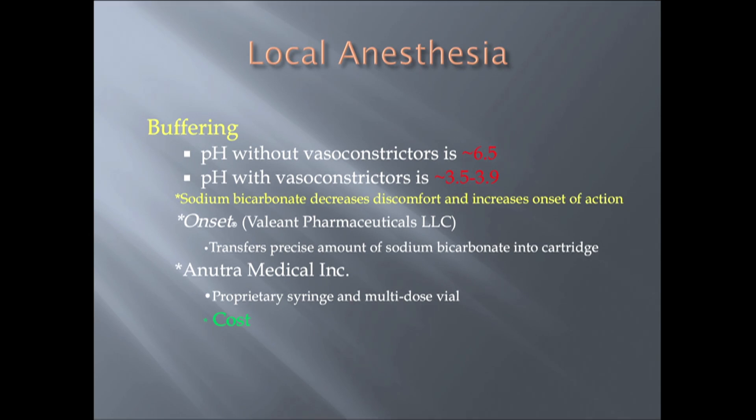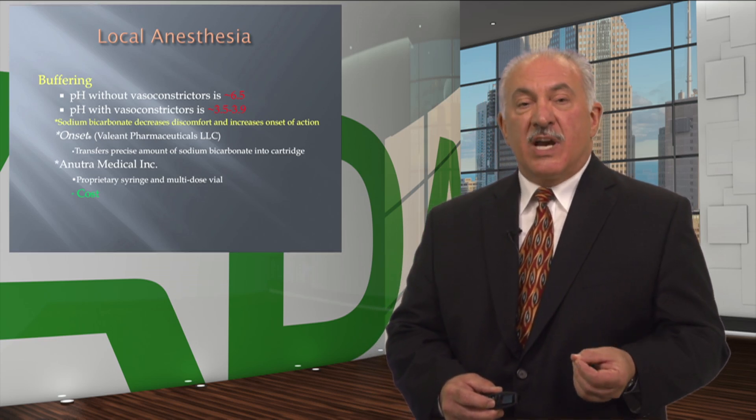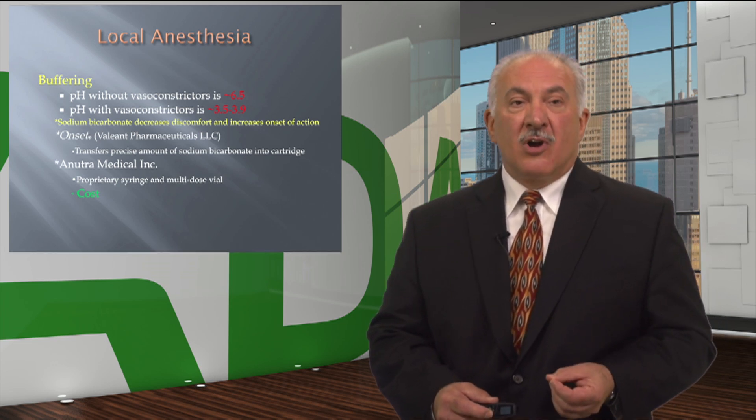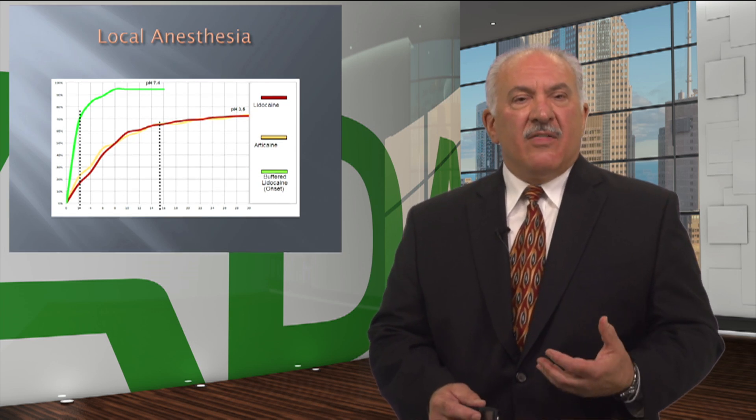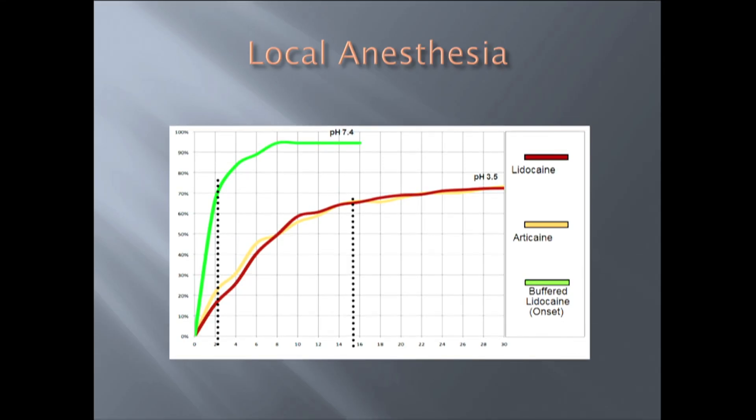There are two companies that have come onto the market, both initiated by brilliant dentists. One uses the dental cartridge — that's the Onset system — and the other is the Anutra system, which has a proprietary syringe and uses a multi-dose vial. The possible downside is the increased cost per injection. However, with profound local anesthesia, there really should be no cost. This slide shows articaine and lidocaine: non-buffered, it takes on average 15 minutes and 45 seconds to achieve approximately 70% local anesthesia. When you buffer lidocaine, at 2 minutes and 15 seconds you're already at 85%, and within a few minutes after that you plateau at about 95%. That is a game changer.